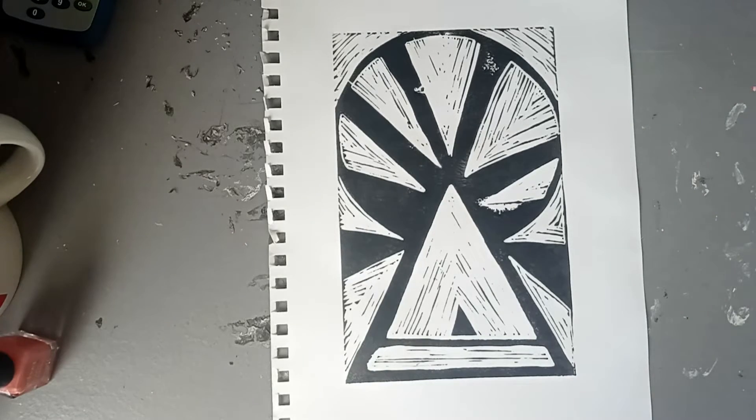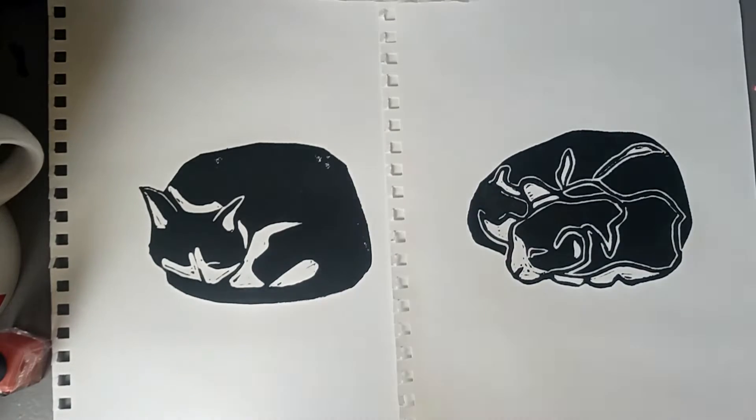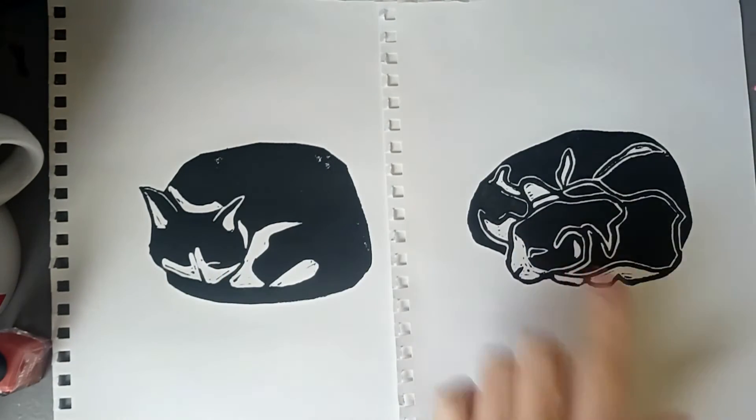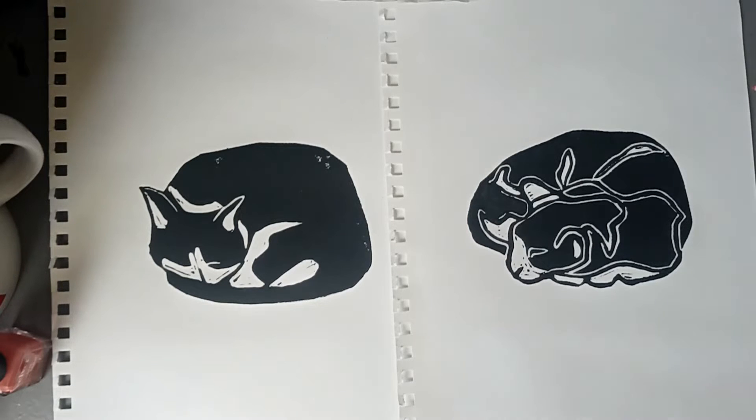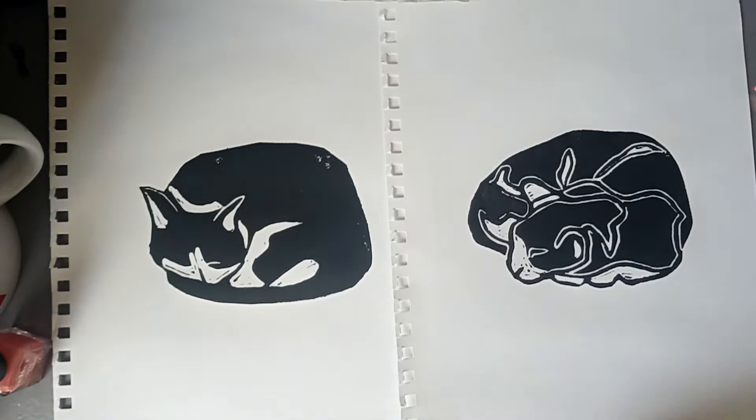These next two are cats, if you haven't guessed already. The left one is Aloy and the right is Link. If you know anyone who likes cats, it's very simple to get them a cat print — it's just a nice little thing to have. They'll both be printed on A4 paper. It's something quite relaxing seeing a cat curled up into a ball, and it's comforting knowing they feel safe and secure in your home.